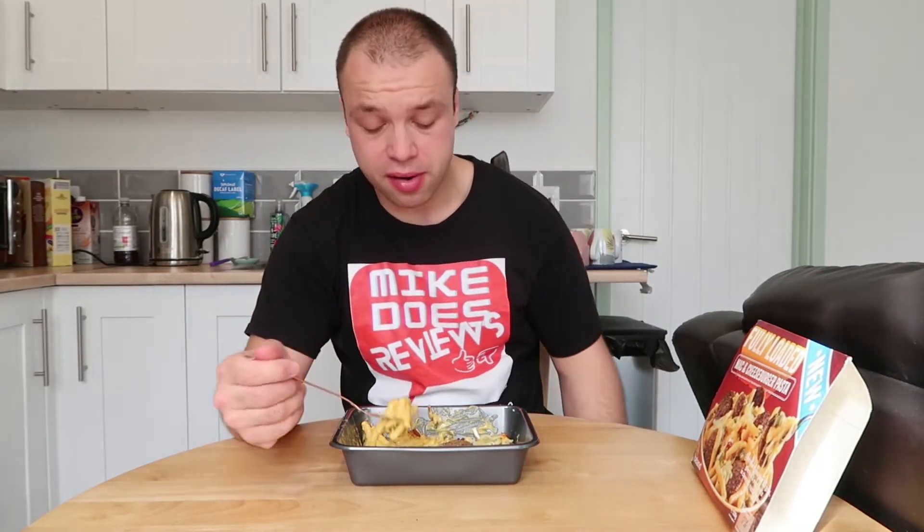It does taste really nice, it does taste really good. If I could give it a rating out of 10, probably like a 7. It wasn't as good as the all day breakfast because I love all day breakfasts. This is nice, it is very good, but it's nothing outstanding. It is what it says on the packaging really — that's all you can ask for.